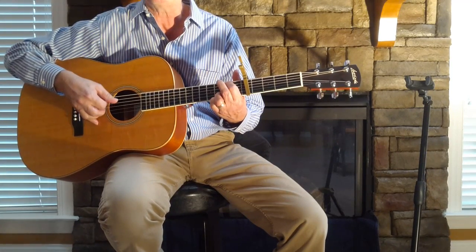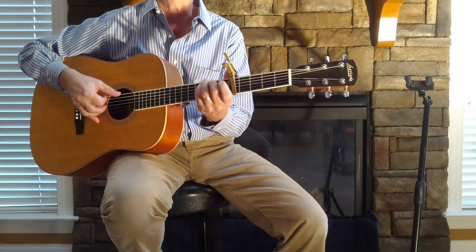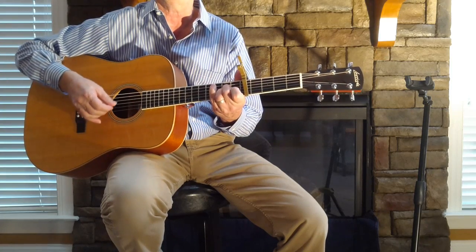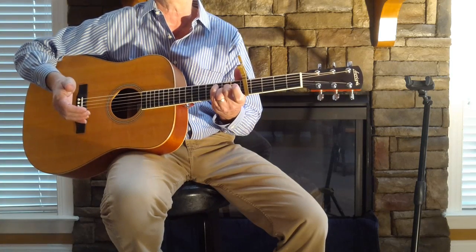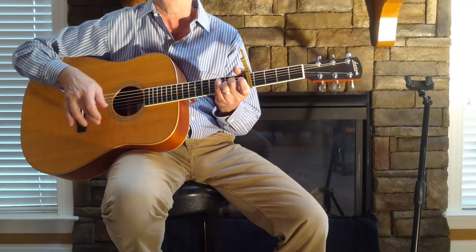Pulled his finger off to the D. 'Said I'm gonna' — C to an E minor — 'be like you, dad.' C, E minor, A2. That's the verse I should say, and the chorus is just kind of more ring open.